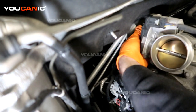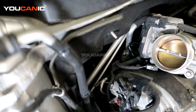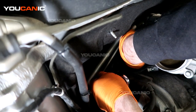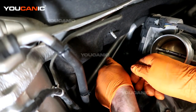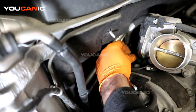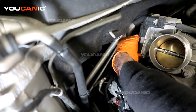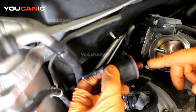We got that line undone, and now we have a 10 millimeter bolt on the bottom here that we need to remove, and then we can pull the solenoid out. Sorry, a lot of this is done by feel because of the location it's in. The bolt is now removed, and you can just pull on the valve to get it to come out.